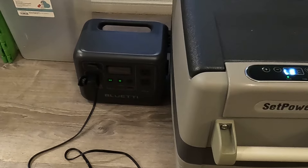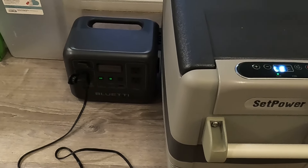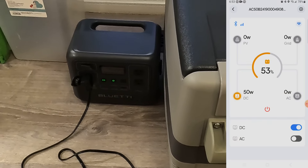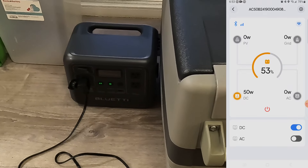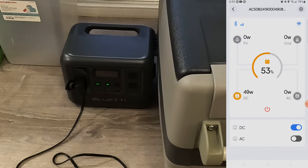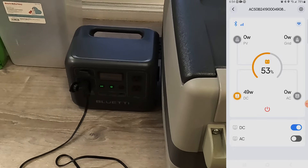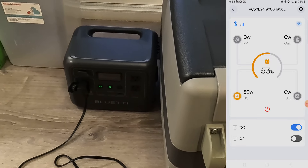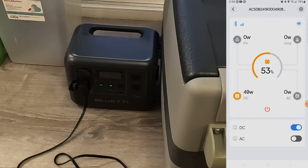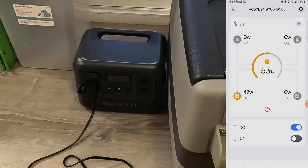It's now 6:50 the next day. Checking the Blue Eddy app, the battery is at 53 percent capacity, and the refrigerator is running and taking up 50 watts right now. It was 4:45 p.m. when I brought this inside yesterday, so it's been over 14 hours and the unit has only gone down from 90 percent to 53 percent. I'm going to let it keep going and check back around 5 p.m. — about another 10 hours from now.